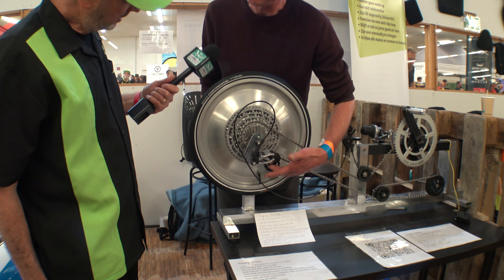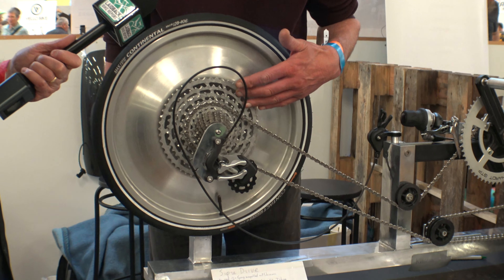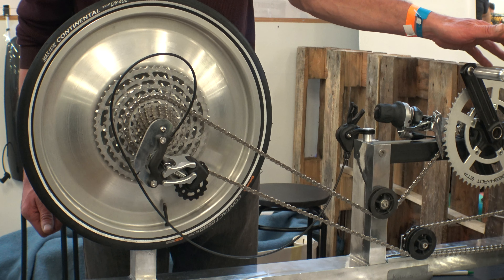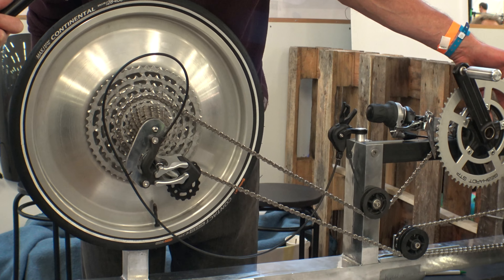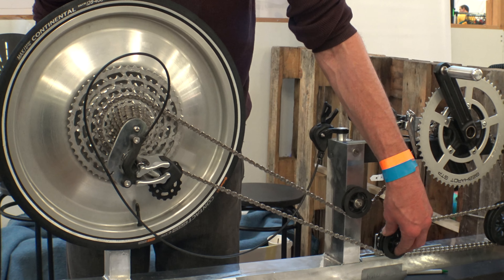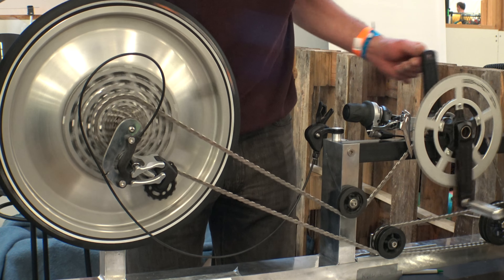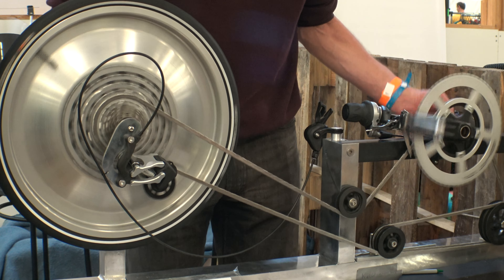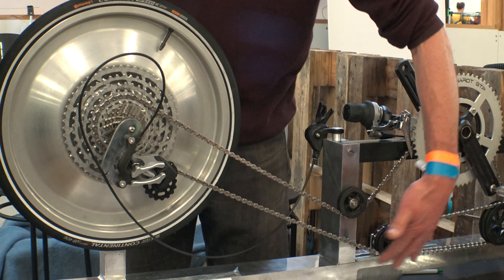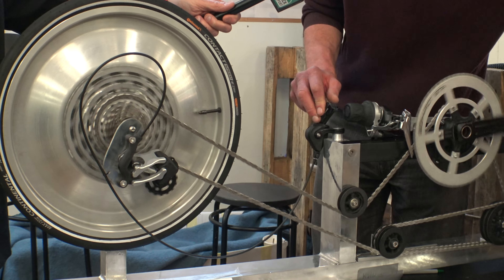When you have the chain tensioner in the velomobile, it's in the way and you have less room for it. Now you can easily mount it. And the thing is, if you have a 12-speed drive, you can normally only have a single chain ring in front. But we can have a big one and a small with a special chain tensioner, so we can have a gear ratio of 1000%. It's unique, and it's running fairly light — you feel no friction in the chain tensioners. In the velomobile in front there's a lot of room, so you can use it. The chain tensioner slides when you shift.